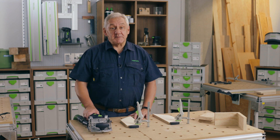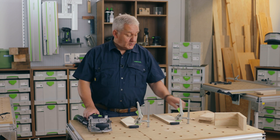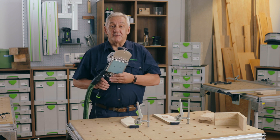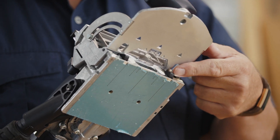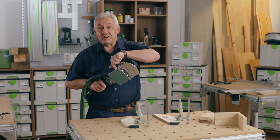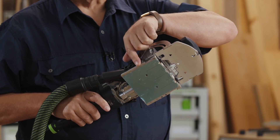In order to gain the maximum strength for our joint I'm going to fit two dominos using these two simple reference points on the machine. The first reference point are these black stops here, and secondly I'm going to use the machined edge of the body of the DF500.